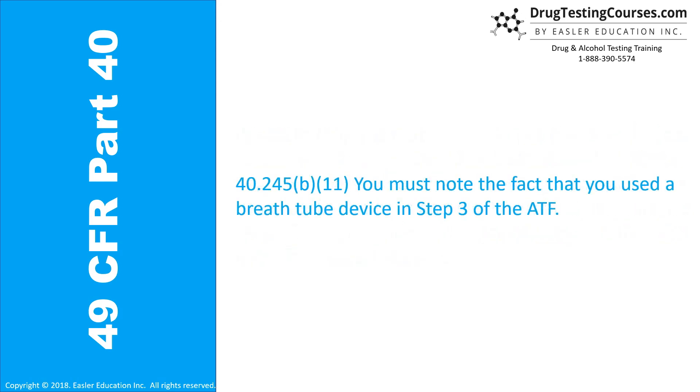40.245(b)(11): You must note the fact that you used a breath tube device in Step 3 of the ATF.